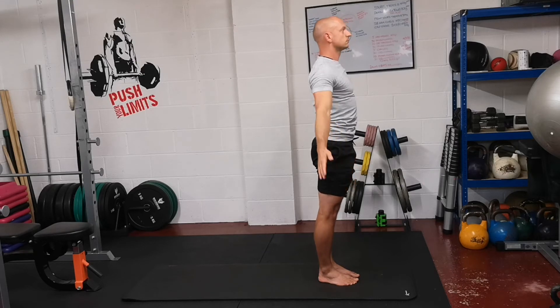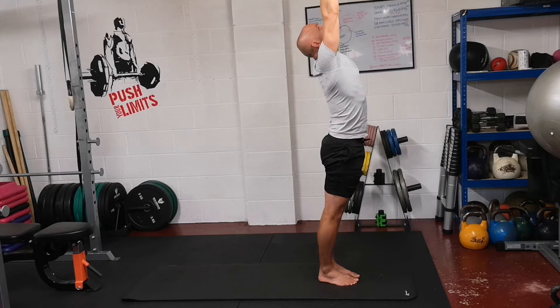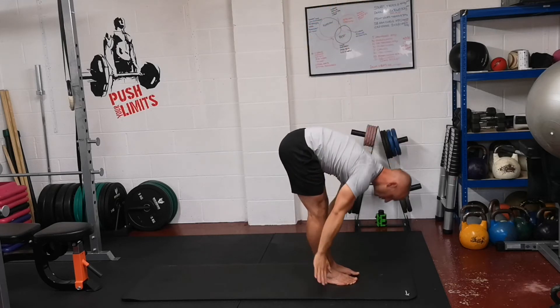I'm going to repeat that. So breathe in, arms up, look up, stretch high. Breathe out, fold forward.